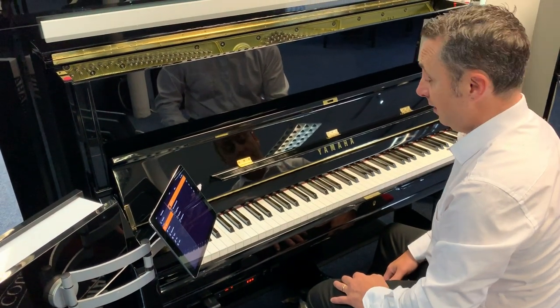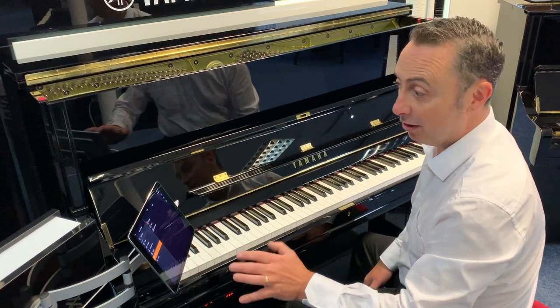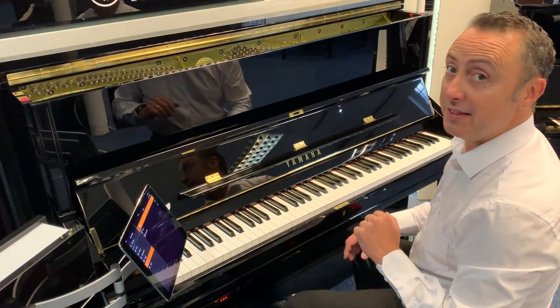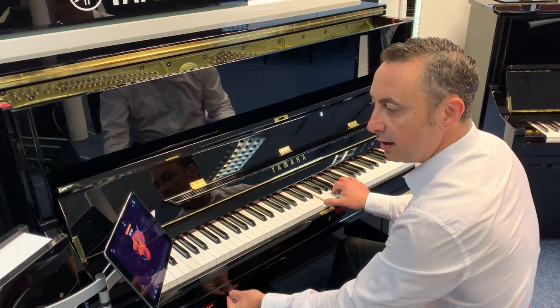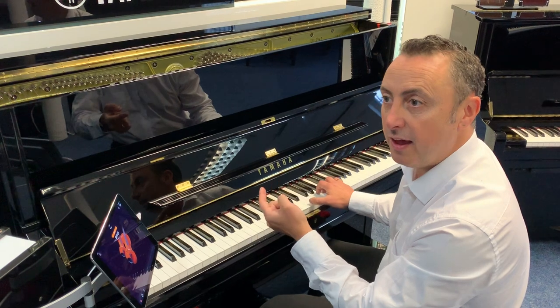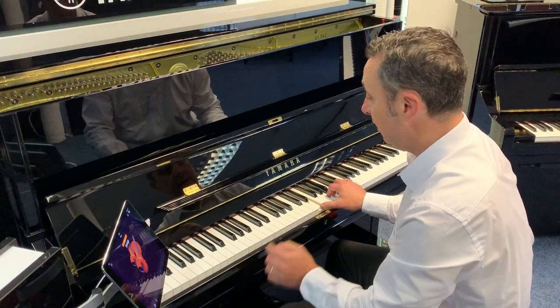Beautiful sound. But we can do even more — we can actually layer sounds together. So what I can do is have the acoustic piano playing, and then I can bring in a digital sound over the top. You can hear we've now got piano and strings playing in the background together.